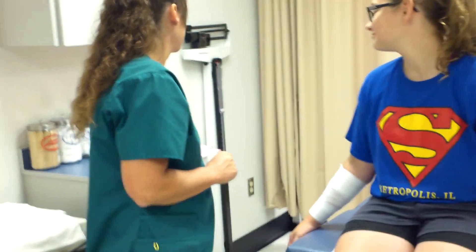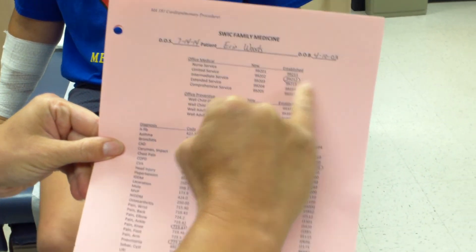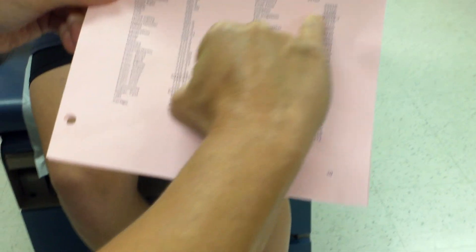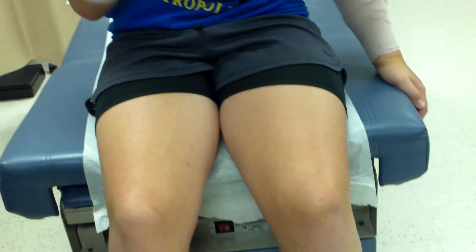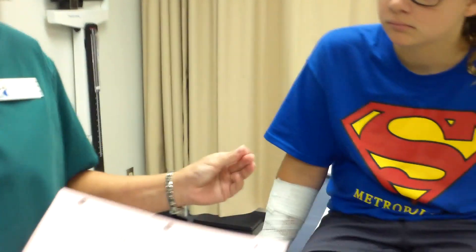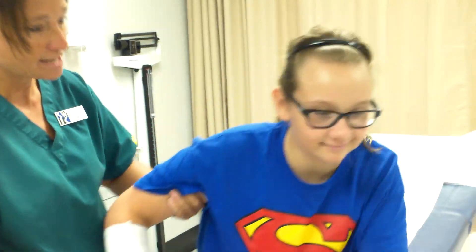I help Erin put her shoe back on and let her know we're all done. I hand her the encounter form to take to the front desk. On the encounter form I fill in: date of service, today's date, patient's name, patient's date of birth, procedure code 99212, and circle ankle pain since I wrapped her ankle, arm pain since I wrapped both arms, and supplies on the billing side to account for the wraps used.